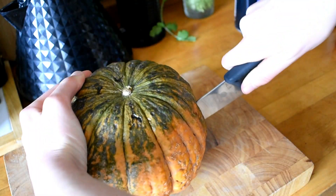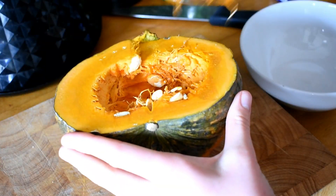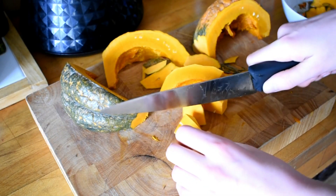We're going to start with arguably the worst task, and that is preparing the pumpkin. Using half for now, we're going to scoop out the inside with the seeds, chop off the skins, and then cut into bite-sized pieces like this.